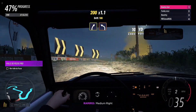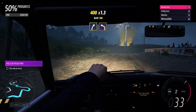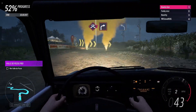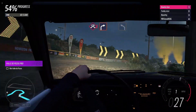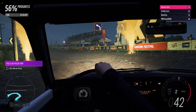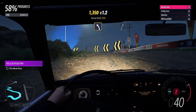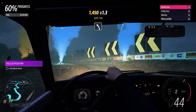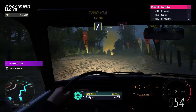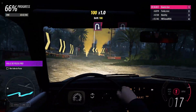Medium right, then hard left. Medium right, then hard left. Hard left. Hard left. Medium left. Easy right. Easy right. Hairpin right. Hairpin left.